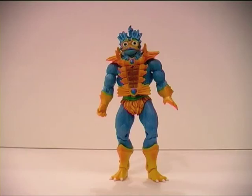This Merman is the DCUC versus MOTUC TRU exclusive - that's more acronyms in one sentence than I ever thought I would use. For those not speaking that language, that stands for the DC Universe Classics versus Masters of the Universe Classics Toys R Us exclusive. I'm not sure why I'm needing to explain that to you, because I'm sure you're all as big a nerds as I am and understand exactly what those acronyms mean.